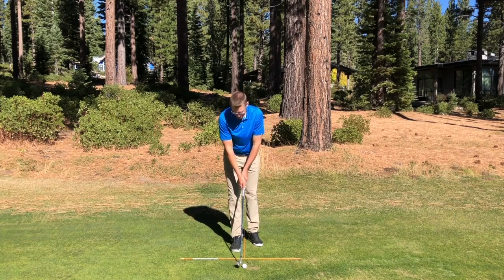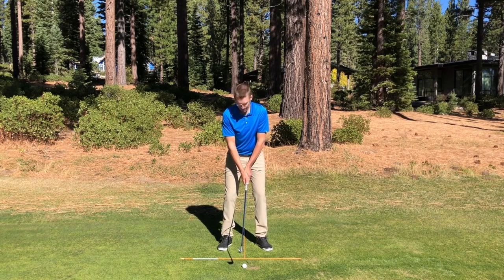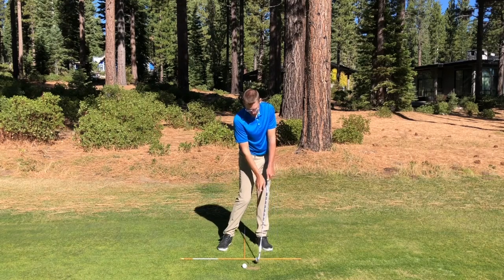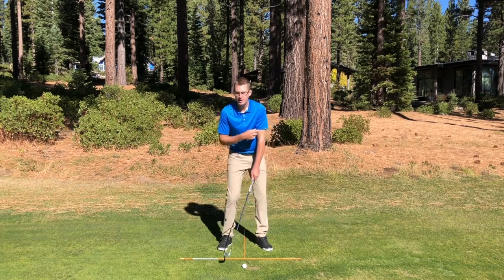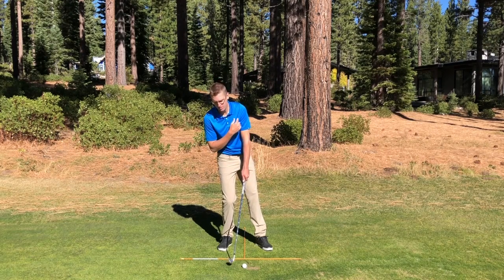Let me go ahead and get set up to this golf ball and hit one for you. You'll notice that I hit one previously — the golf ball is sitting at the back of the divot and my club landed on the left side. With that being the bottom of my arc, somewhere in the middle of that divot, you'll notice that my sternum and my hips are more forward of the golf ball. The club's going to want to line up on your left shoulder. So if we get too far back, that's going to move the sternum or the center of the swing too far backwards, and the low point is going to be behind the golf ball.